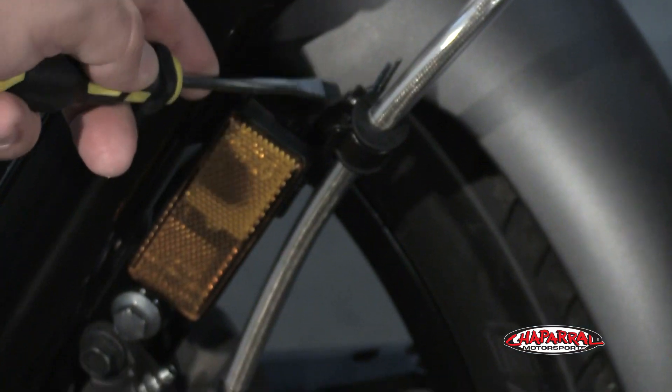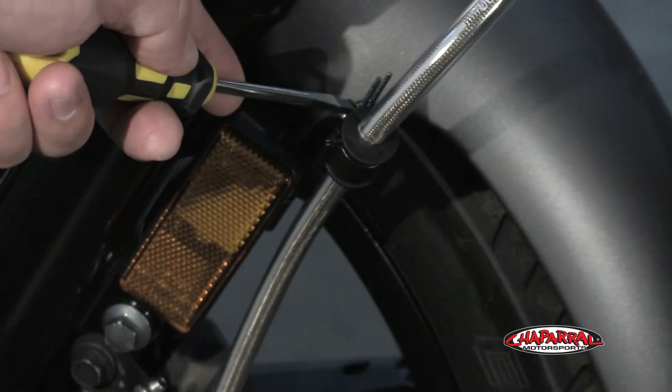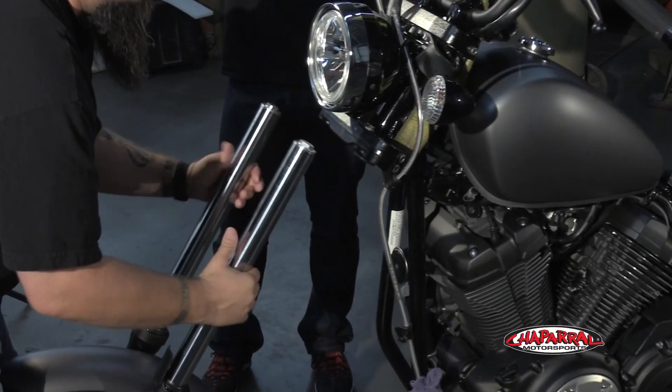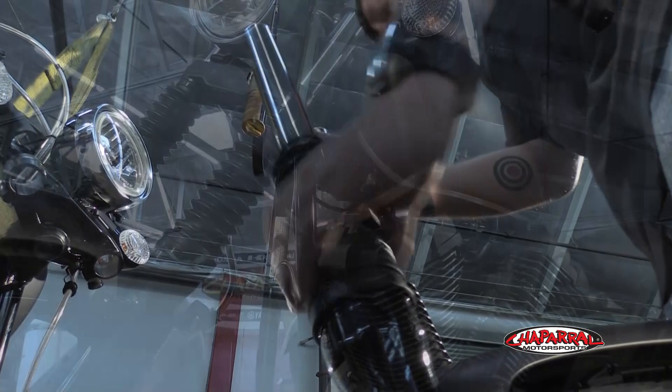On this side we also need to remove the brake caliper, so we're going to remove this brake hose bracket followed by the caliper, and then we can drop everything down, slide the fork gaiters in, and then button everything back up.